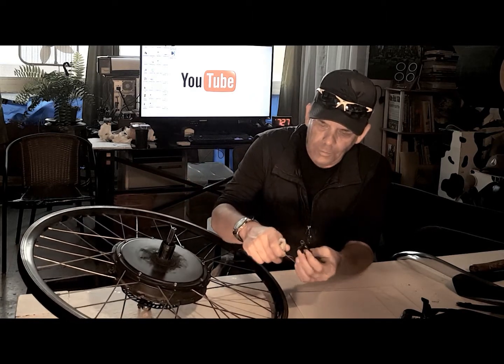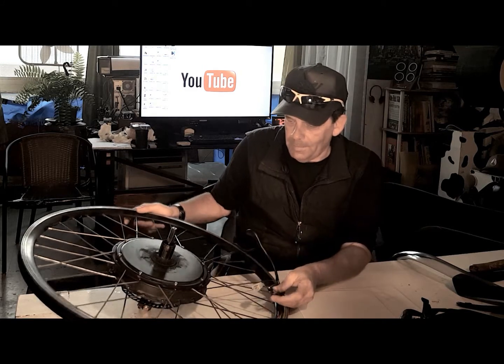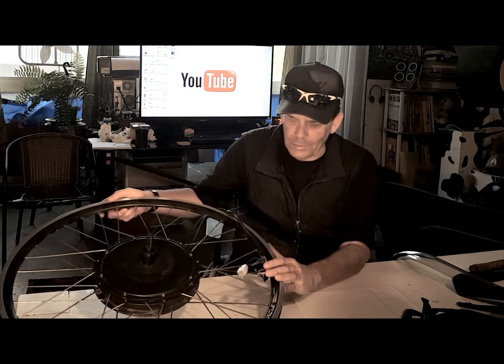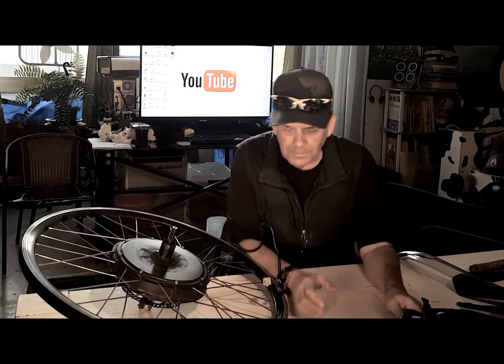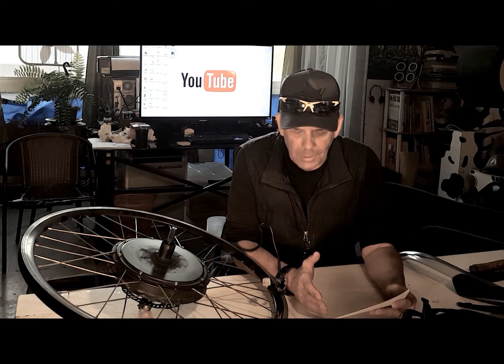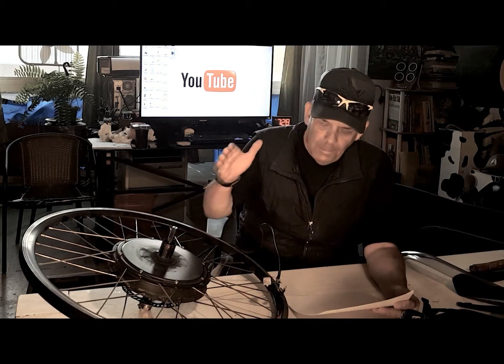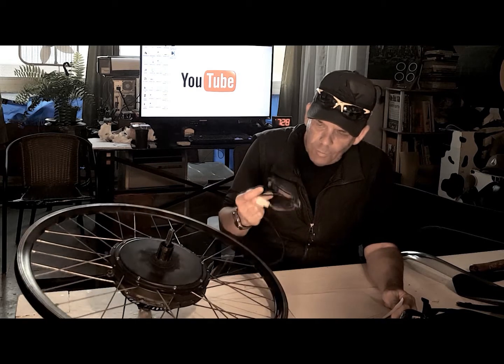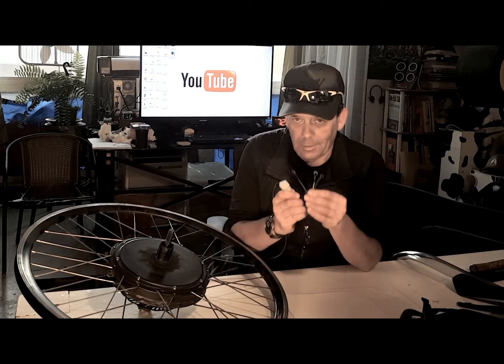One of the very first things you want to do when you're changing a tire is, unlike a regular bike, you have to disconnect it. You turn off your battery, you remove your battery, and you disconnect the motor. Unfortunately for this individual — who I'm still in touch with and we're trying to troubleshoot — he probably burned out a transistor in the controller. The motor's fine, but that's the one thing about changing a tire: you've got to disconnect this.